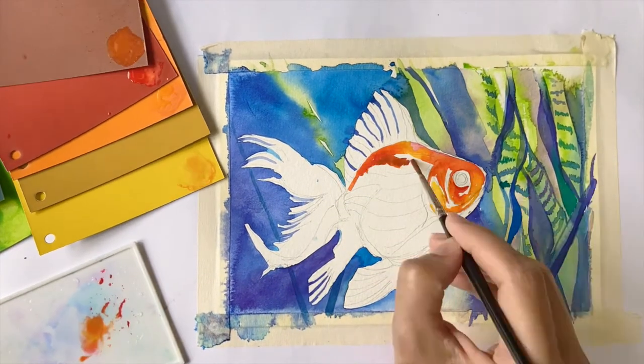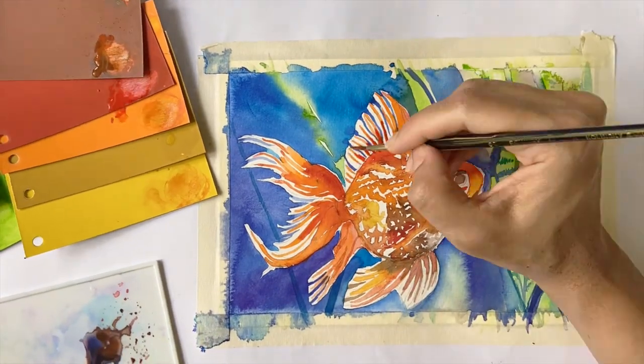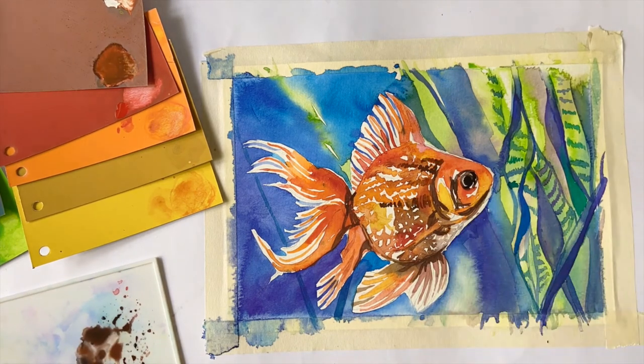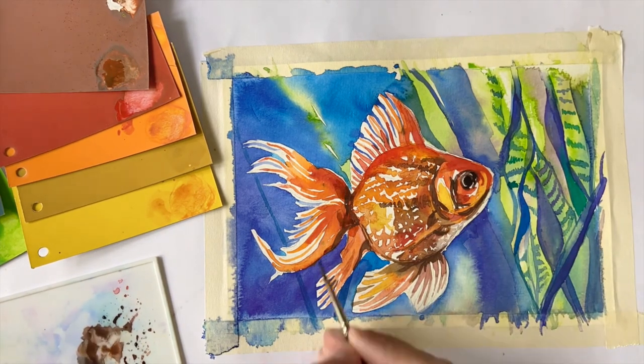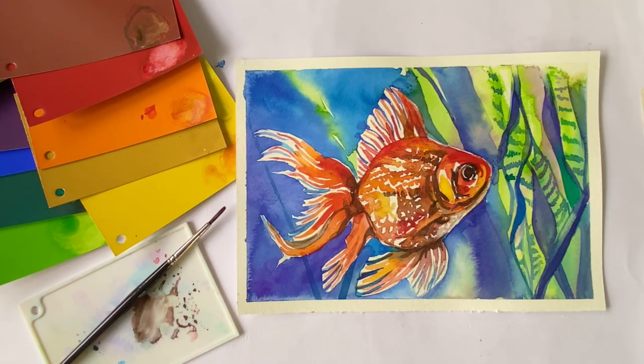Now let's do a quick sketch to check the value range. The colors are easy to pick from the chip, and the palette provides sufficient space to mix the various hues. The transparency of the colors is really good and the colors blend beautifully together. The value range is fantastic — I'm able to get the lightest lights and the darkest darks easily, which is so important for watercolor sketches.